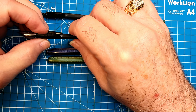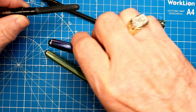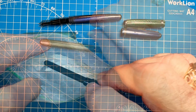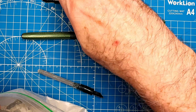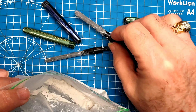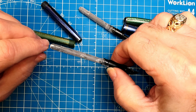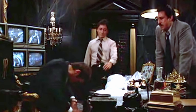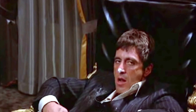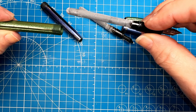I saw a tip on a YouTube channel recently: if you don't have one of these sac spreaders, you can use a large paper clip, fit it inside there over the section, and then pull the paper clip out. That was quite an interesting solution. We'll let that dry.